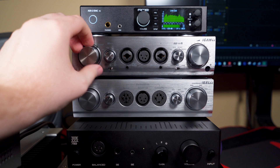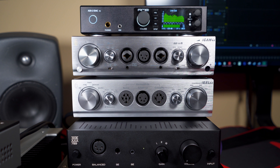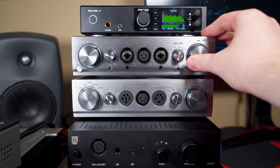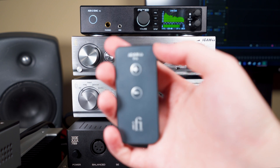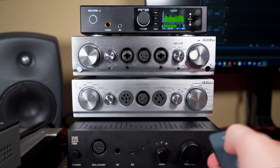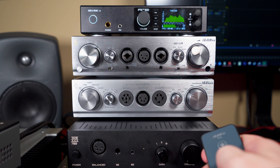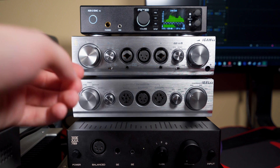Input switching is instant — there are four inputs we'll talk about later. The neat thing is the Pro iCan has a motorized volume knob with a remote. I've got a little piece of poster board putty on the knob so you can see it. You just hold volume up and it spins slowly to turn up the volume, then comes back down — always a nice thing to have.